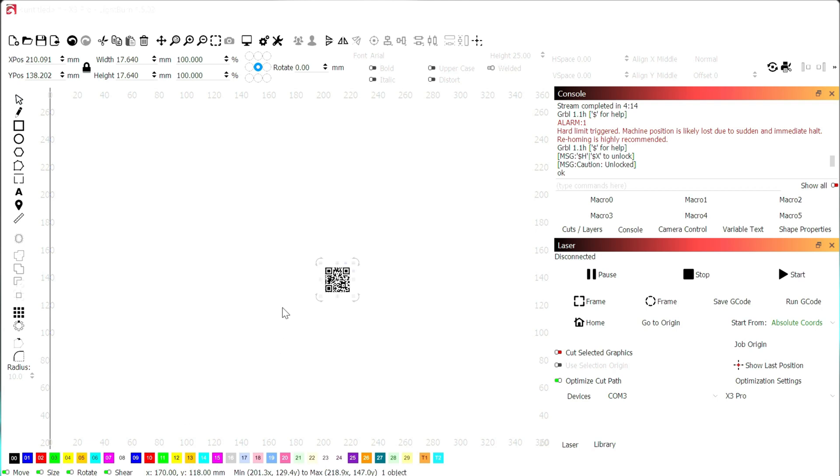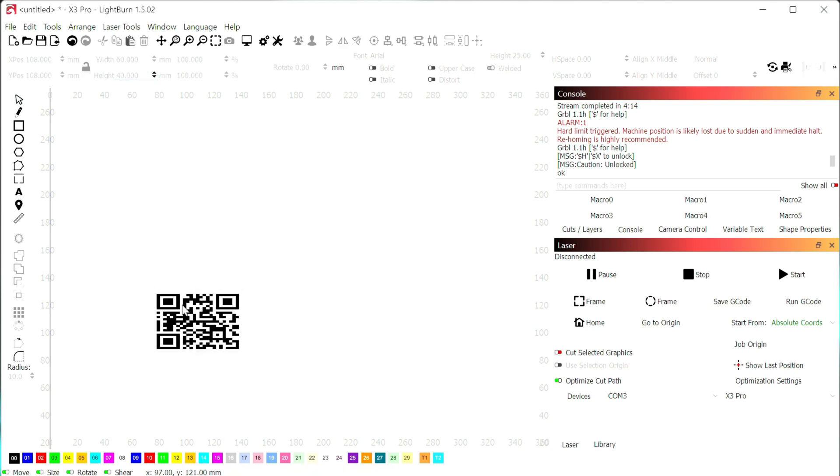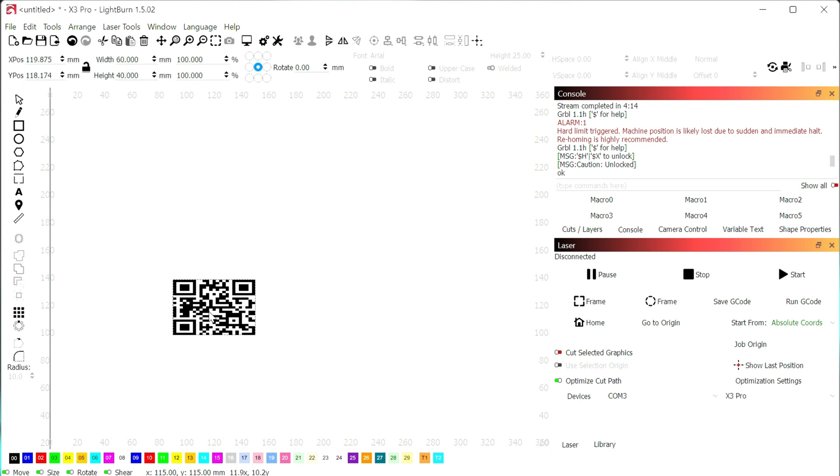Here at the computer, I have LightBurn open and I've dropped my QR code in. First I find where I want to place it — I start around 100, 100 for smaller things so that when I do the frame, it's a little bit easier to figure out where to put the material I'm engraving, in this case the leather. Then I set the width and height — for this example I did 60 wide and 40 high. I unlocked the aspect ratio to set it at 60 by 40, and moved it to the 100 by 100 position.